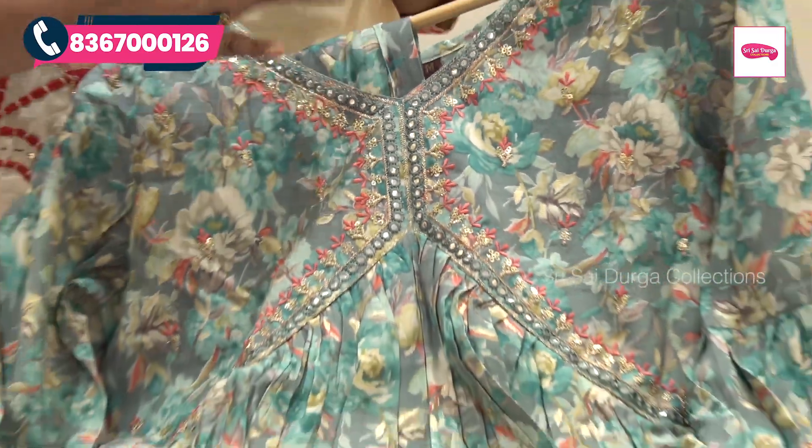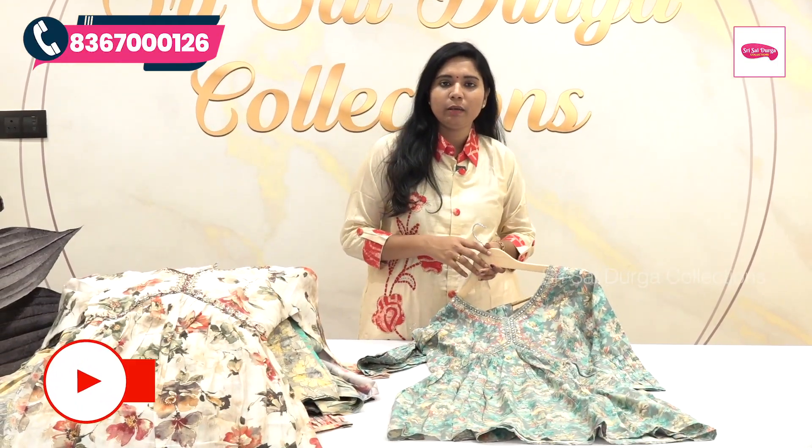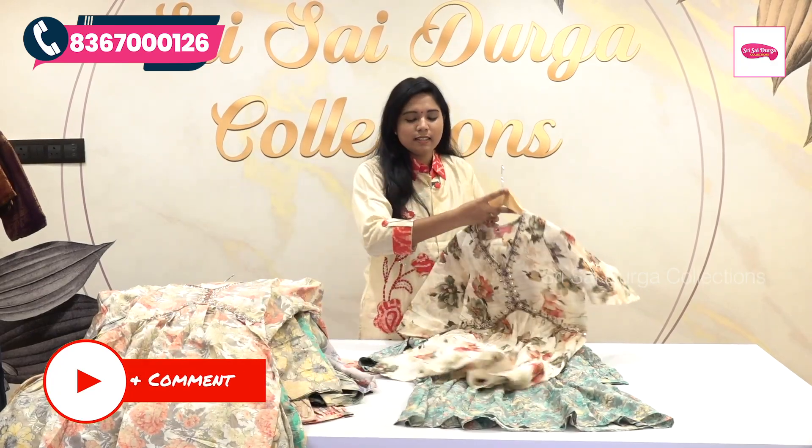We can highlight the bottom in the same color and the same printing. This collection is available for 1299 rupees with free shipping. We can look at the colors and designs.